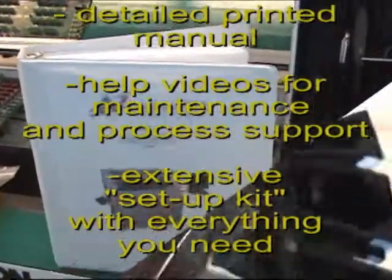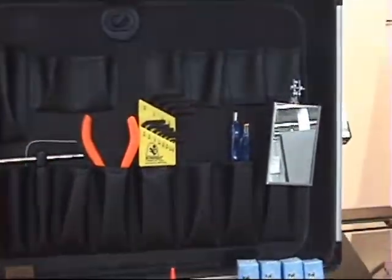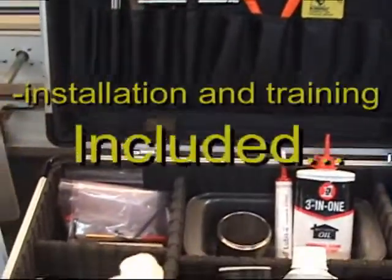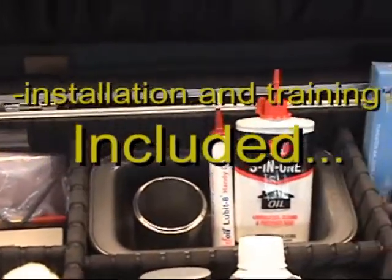Your machine is shipped with a detailed printed manual, a CD, and a comprehensive setup kit. At your convenience, the ACE installer will bring the machine online and train your operators. All of this is included.